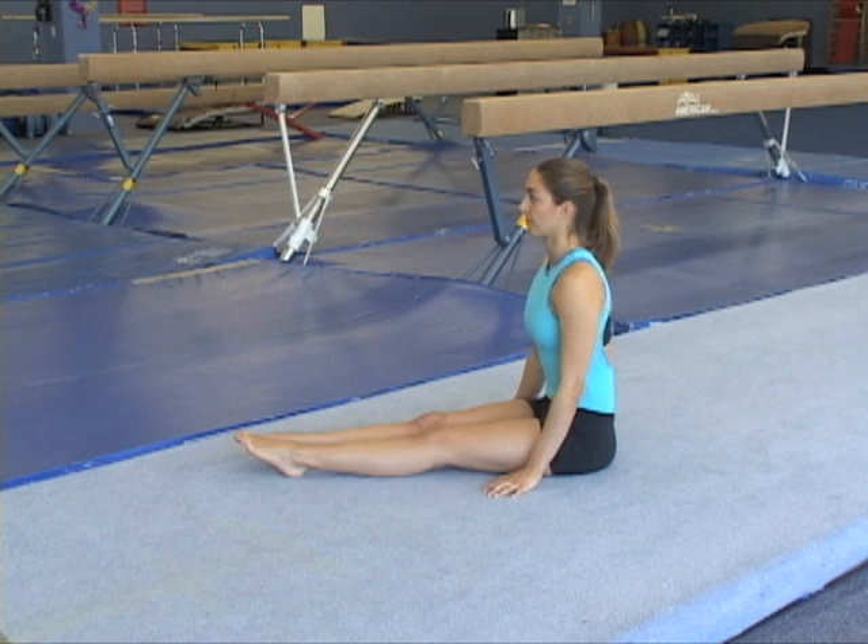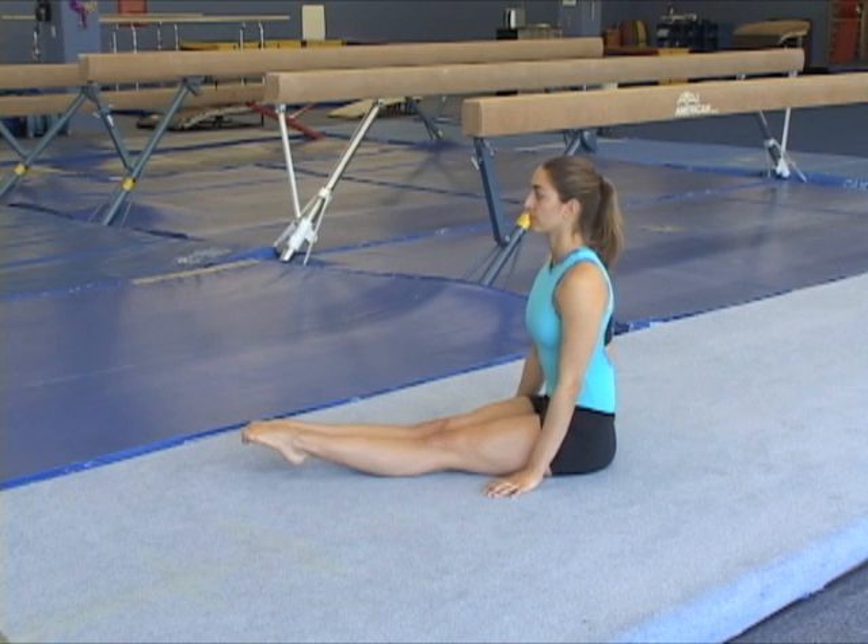Gymnasts must learn to differentiate between correct feet pointing and some other incorrect variations. These are feet where the toes and ankles are relaxed and not really pointing. In good pointing, the ankles and toes actively bend forward like in this example.